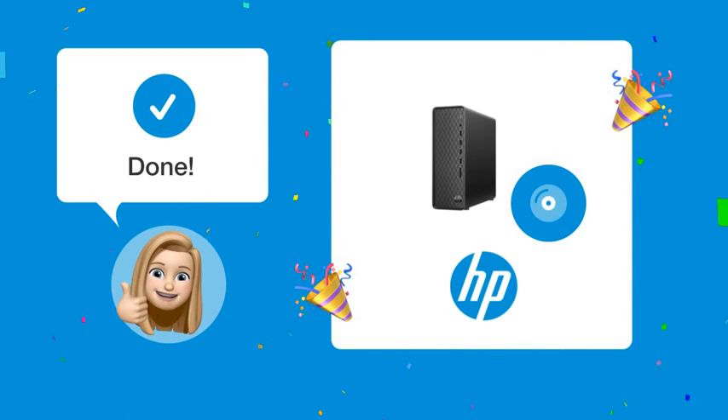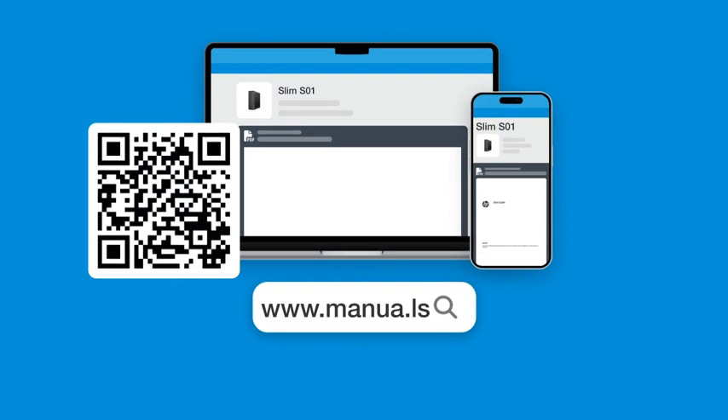By following these steps, you should be able to access the CD/DVD drive on your HP Slim S-COP easily. Still need help? Visit our website for the complete manual.